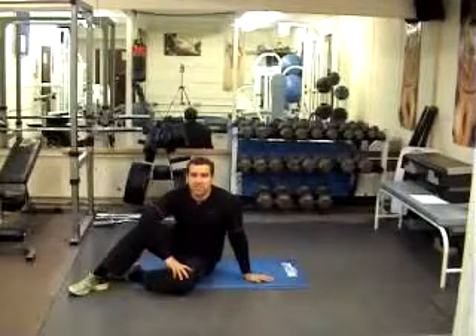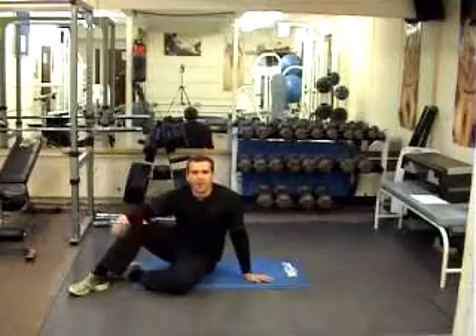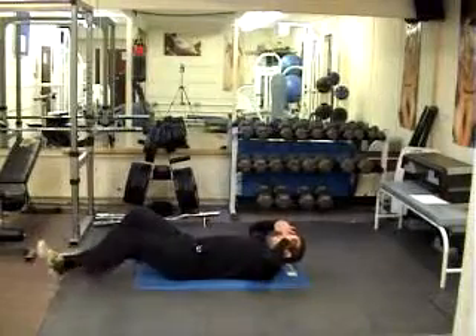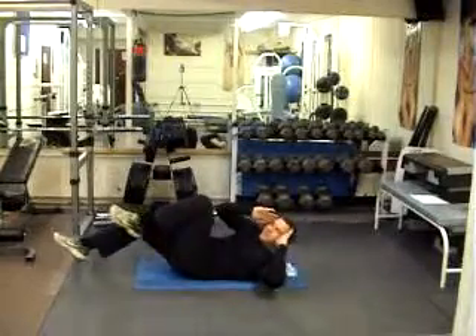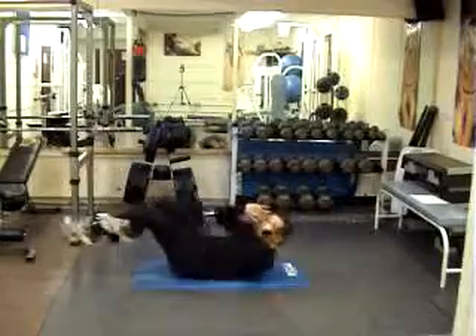I'm going to show you a few variations. I'm going to start with a difficult one and then just take it back to easy and build it back up. So eventually what you want to be looking like — just hands on the temples, get your feet off the ground, just drive the opposite elbow and knee together with a little twist. We're keeping the shoulders off the ground the whole time, just a nice steady tempo.